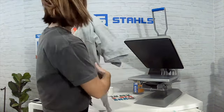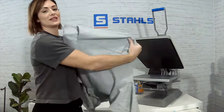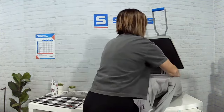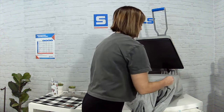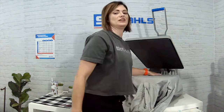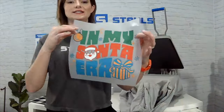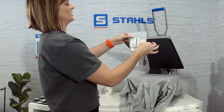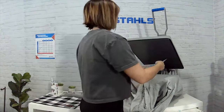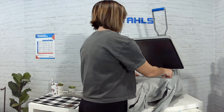I've switched out my platen for an 11x15 because there's a pocket on this hoodie I'm going to decorate and I want a completely smooth surface with no seams — we want to make sure we don't have any obstructions for our heating element. I'm going to find the center of 'In My Santa Era' by putting the ends together and just creasing the top only. You do not need to use a cover sheet with Ultra Color Max.